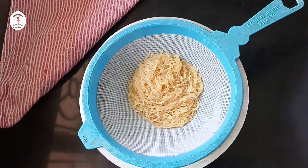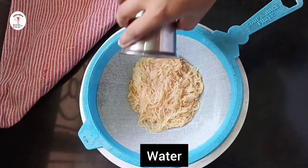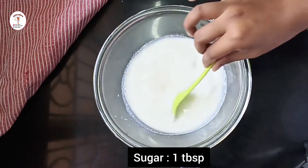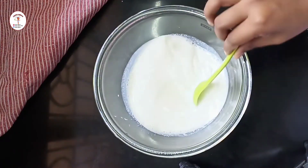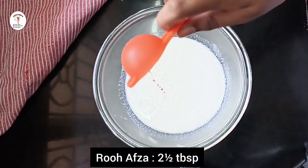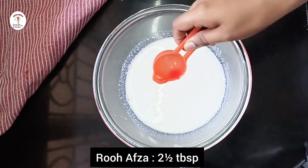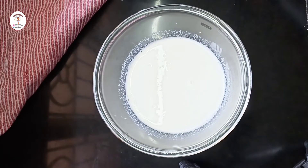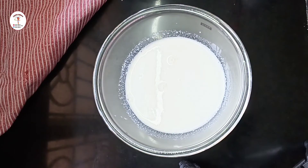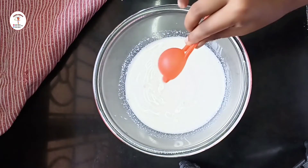Put around half cup of cold water to prevent further cooking. Here I've taken half a liter of milk — I've boiled and chilled it. Now add sugar, 1 tablespoon, and mix until the sugar dissolves. Now add rooh afza, 2 and a half tablespoons, and give it a good mix.